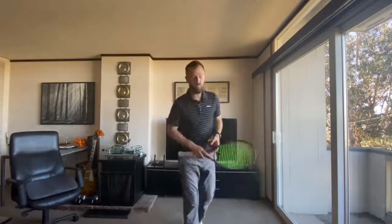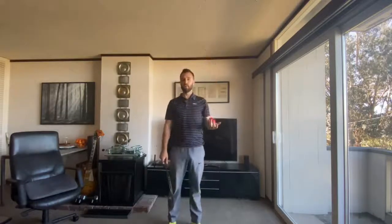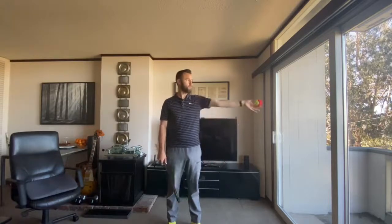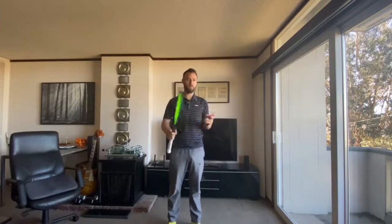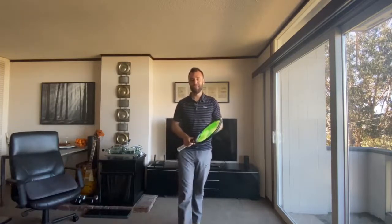Those are the two things you can do at home — whether sitting in a chair or on the floor. If you have high ceilings, you can stand up. Just practice releasing the ball in the middle of the arc the arm creates from beginning to end. I hope this helps. If you have comments or questions, keep them coming and I will try to help you as much as I can. Thank you, bye!